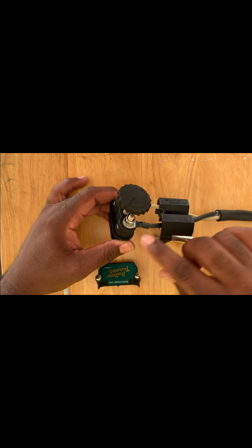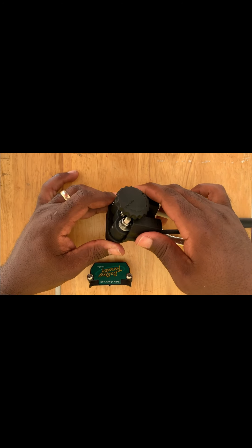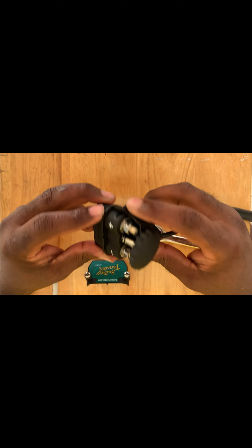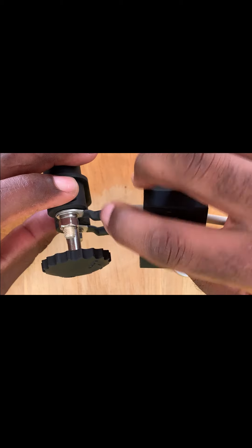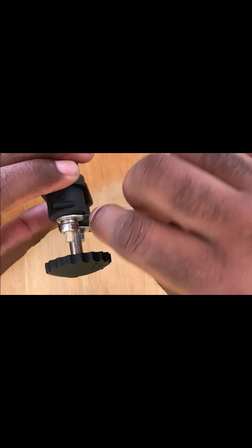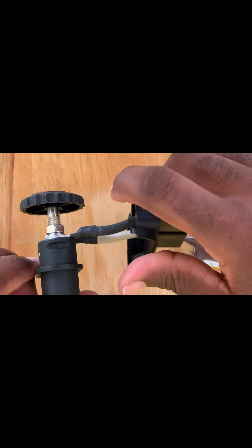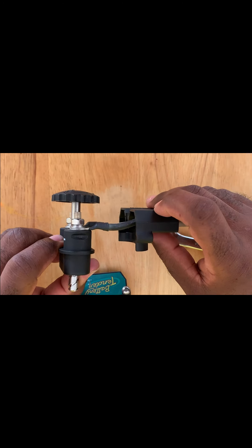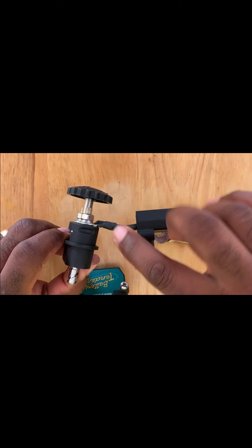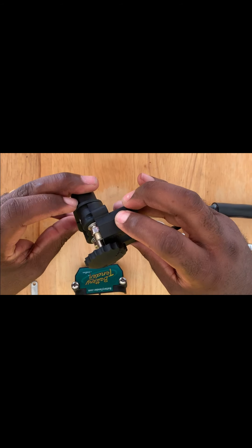We've got our terminals screwed into our battery tender trolling motor plug. Now we're going to take the part we put on earlier and slide it up to the base just like so — it should seat fully. If it doesn't seat fully, nine times out of ten it's going to be one of your terminals. You don't want this bump facing upside down — it cannot be on the bottom side or it won't fit flush. So if you're putting yours together and it's not going on, flip whichever terminal has the bump facing down, and after that it should fit nice and flush.